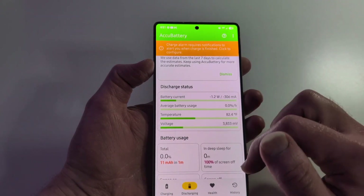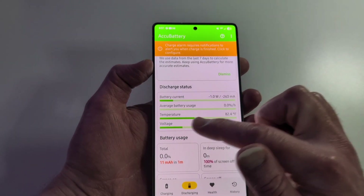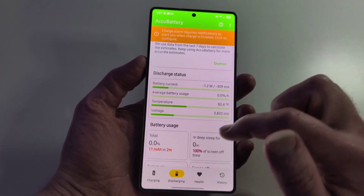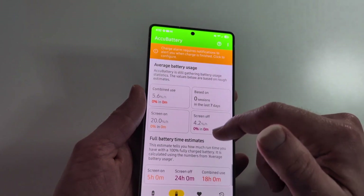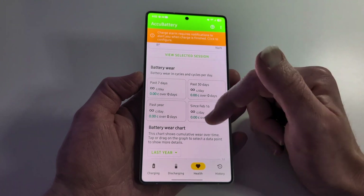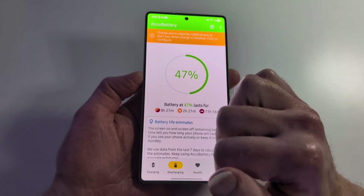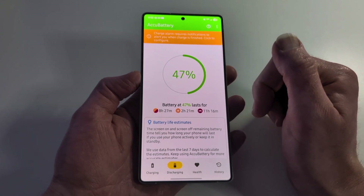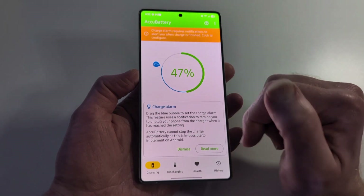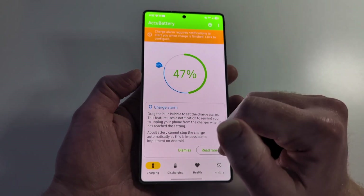Down here it gives you your discharge status on your battery and the temperature as well. I just installed this, so it's probably not going to list any applications yet. It gives you information as an overview of your device — the internals, the apps, the battery, charging, discharging, all that good stuff. I'll leave that for you all to look into.